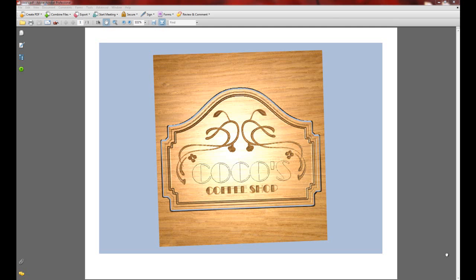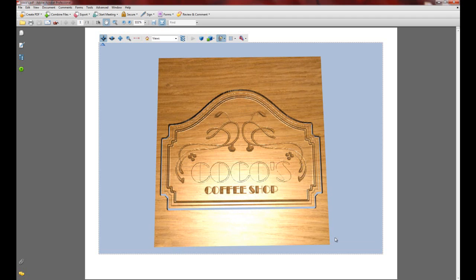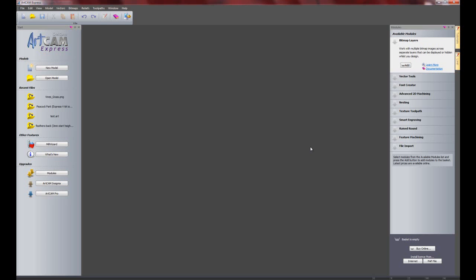Hello, in this demonstration I am going to show you how to create a sign within ArtCam Express with no modules installed, so this is just the basic version of ArtCam Express. Here you can see the sign that we are going to be creating - this is a 3-dimensional PDF. I will show you how to export that out of ArtCam in a little while. If you take a look on the right hand side you can see I have no modules installed, so this is just the basic version of ArtCam Express.